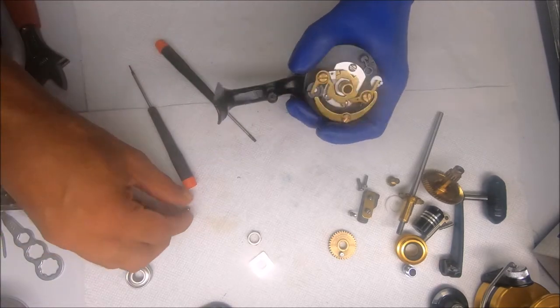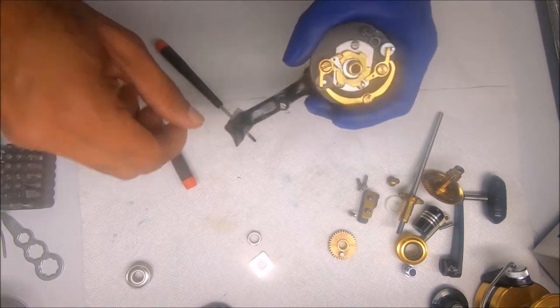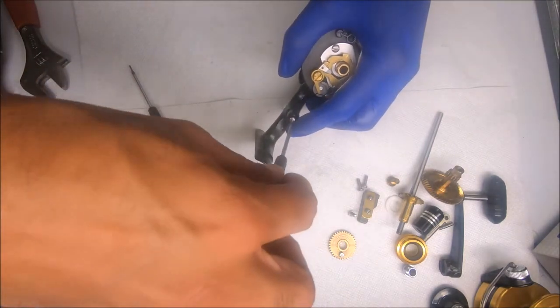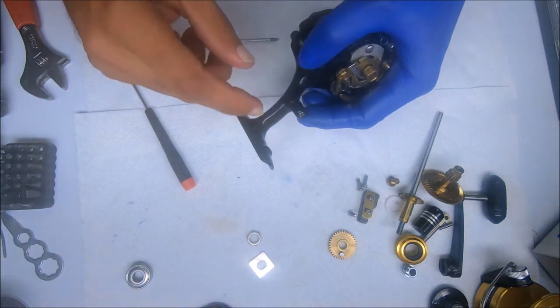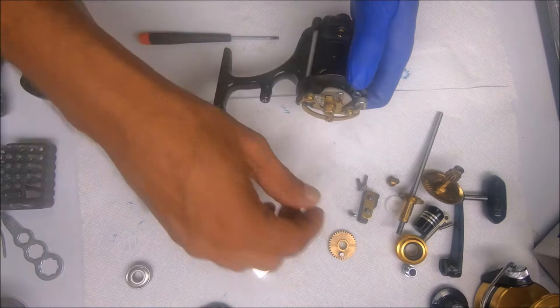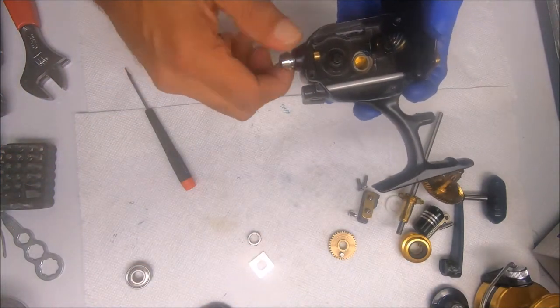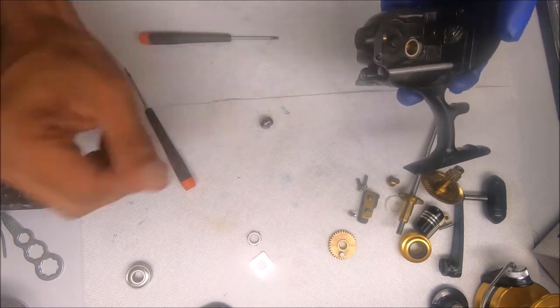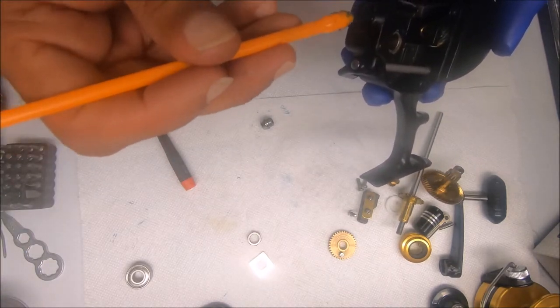Go ahead and get the trip bumper on — not too tight, because you can crack the trip bumper if you tighten it too much. Reattach this. I do put some grease in there as well just so it doesn't get stuck.